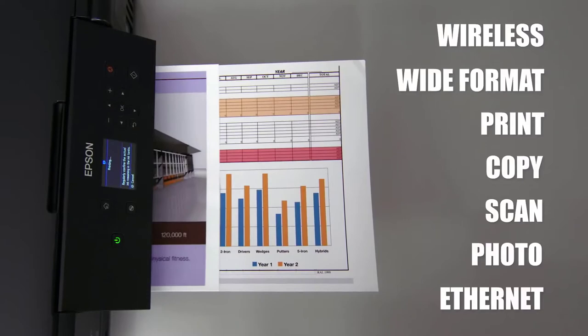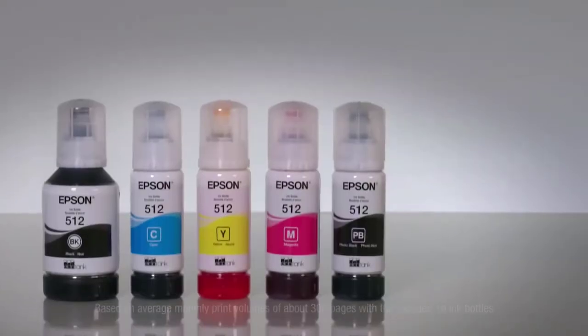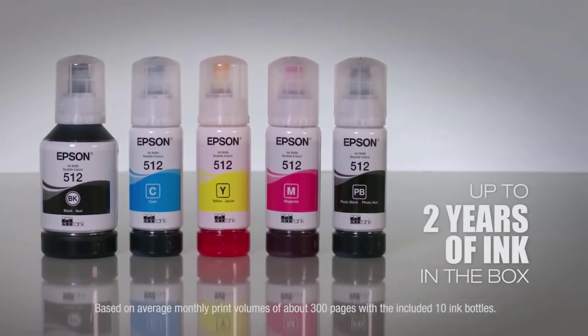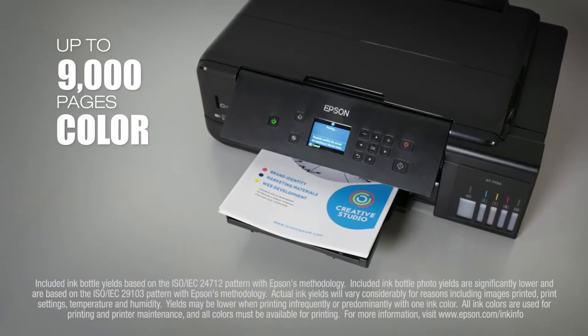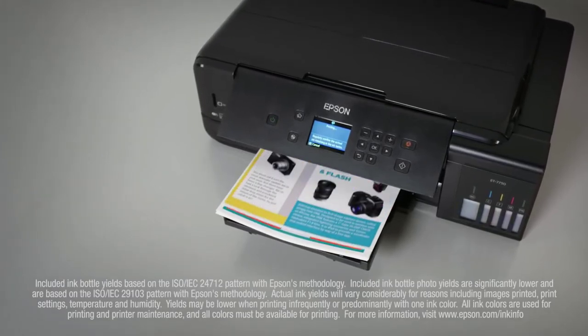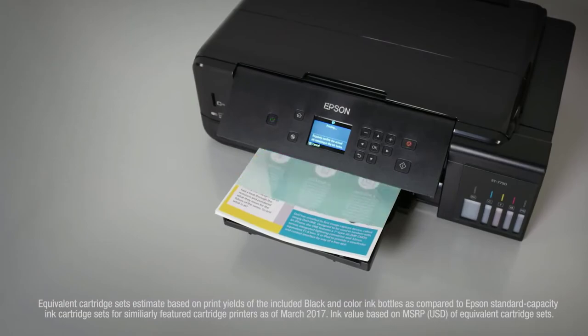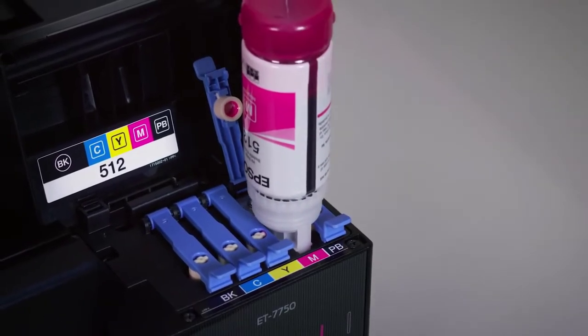It's a great idea for Epson to move the tanks to the front of the machine so you can physically see how much ink is left, rather than relying on sensors. It is satisfying to see how much ink you are using and therefore saving. Each bottle has a key nozzle to avoid accidentally filling up the wrong tank and mixing your inks, plus a valve to stop the flow automatically and prevent overfilling.